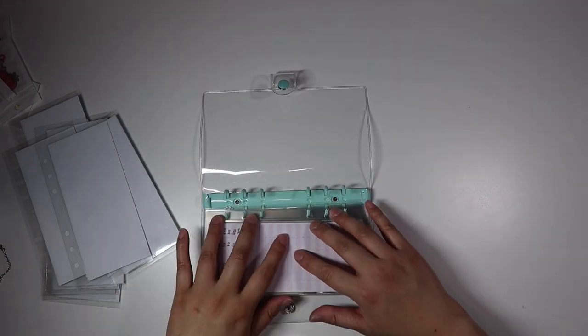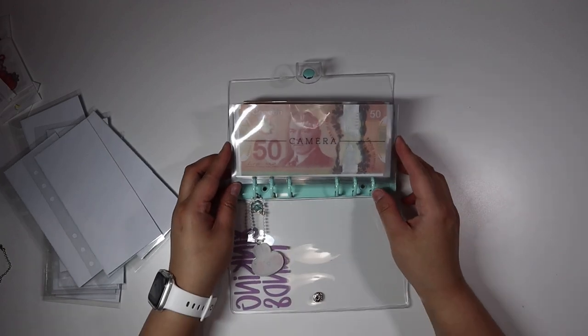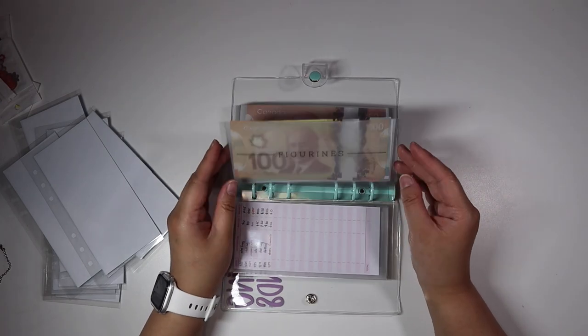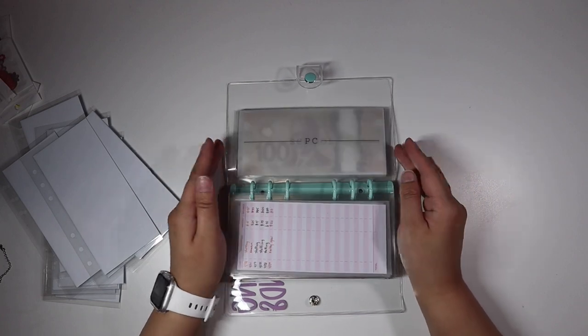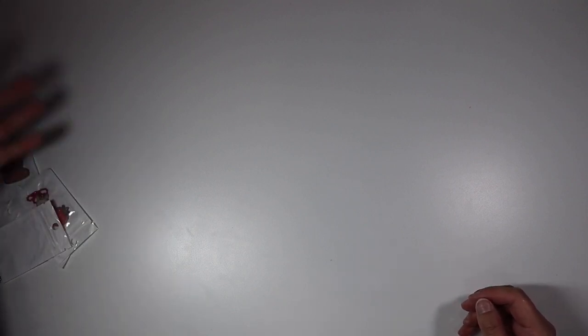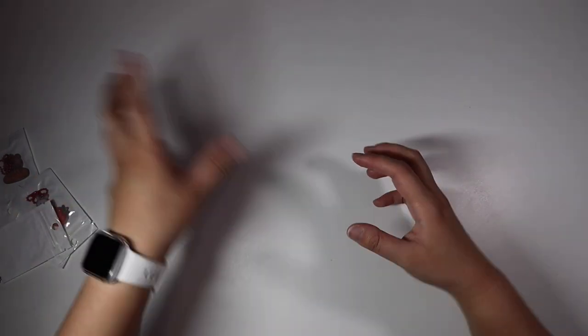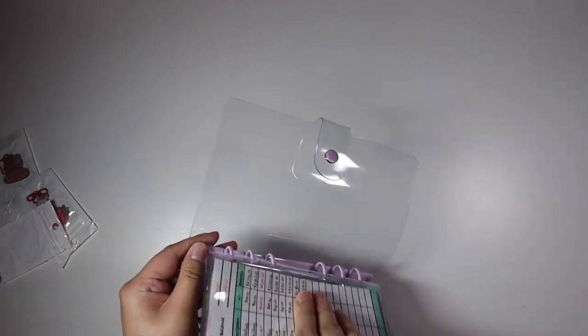That's a full wallet! I love that. So: camera, conventions, cosplay, figurines, games, gifts, household, K-pop merch, laser, lifestyle, PC, school, and subscriptions. I love that! Now we move on to savings. Sorry about the light and dark parts — I have lighting up here and there so it's just focused in one spot. Anyway, next up is savings.